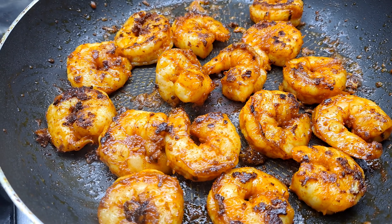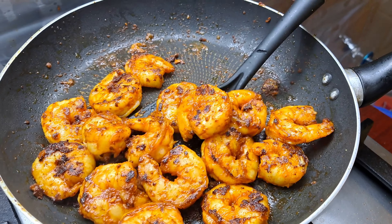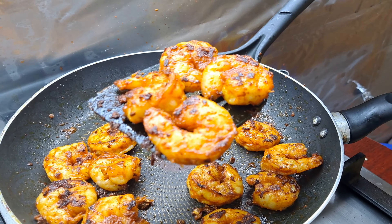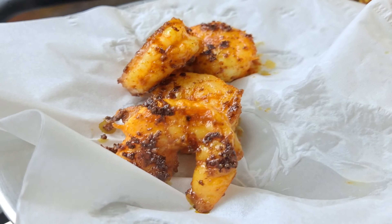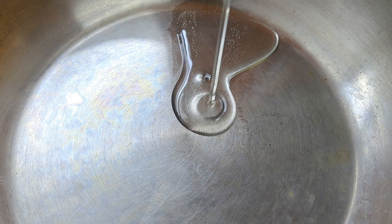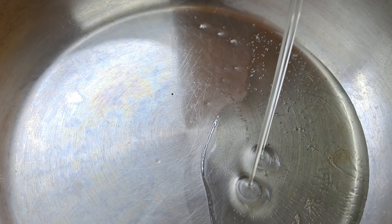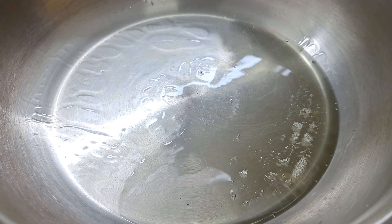Then we cook it in the pan. We are ready to fry it. I took a little bite in this way.